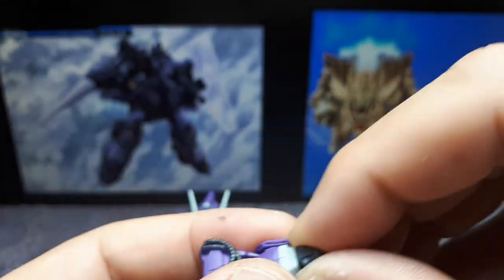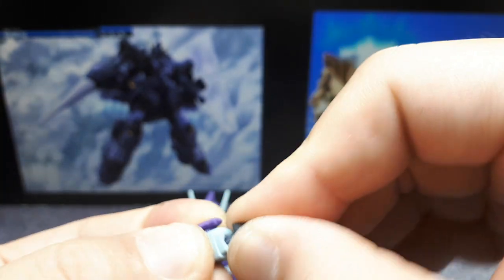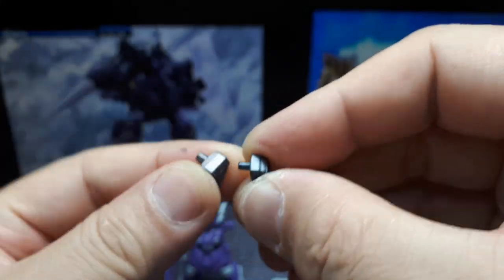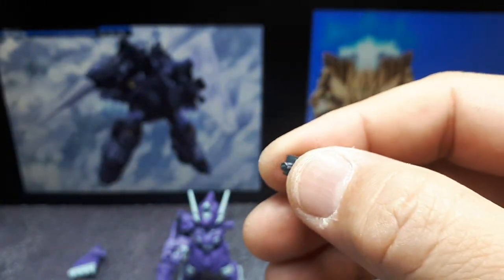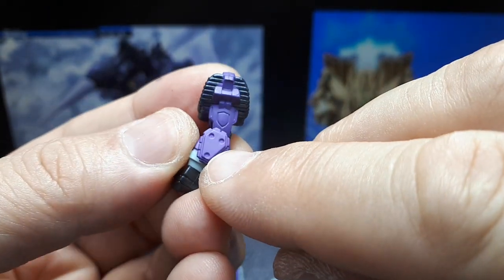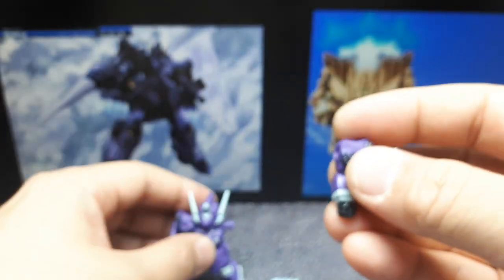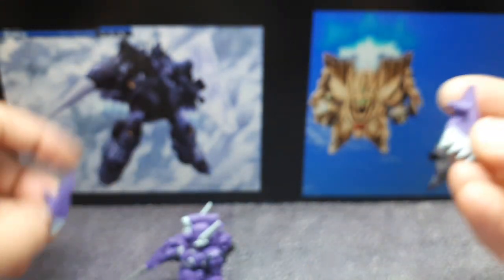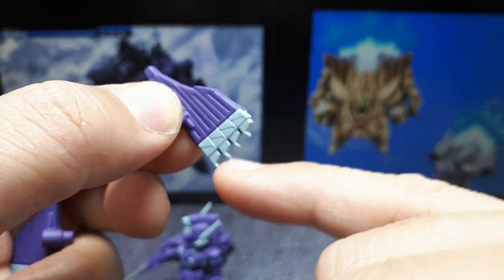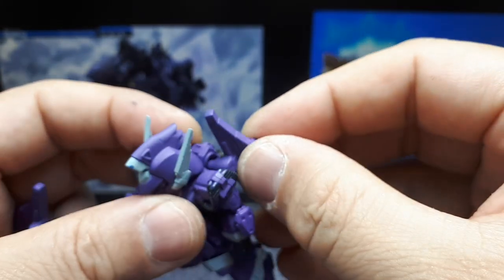The other arm just has a closed fist — I don't see any other hands. Comparing it to the Methuss hand, it's physically quite small, so you don't want to mix and match hands between these two. The forearm has a nice little minuscule shield on it. Then we have two small wings — they look like thrusters but there's no detail inside them. The peg seems staggered, so I'm assuming they go in like this.